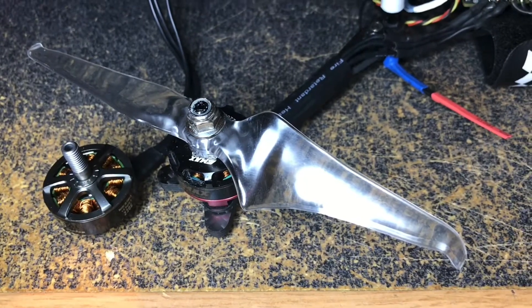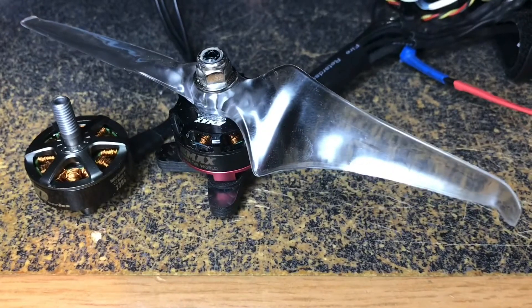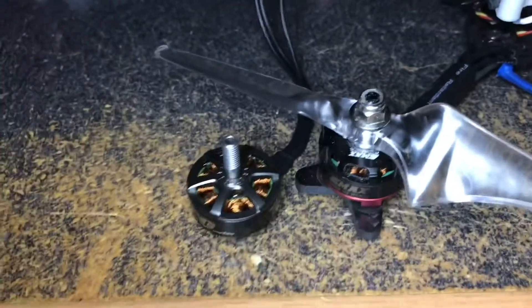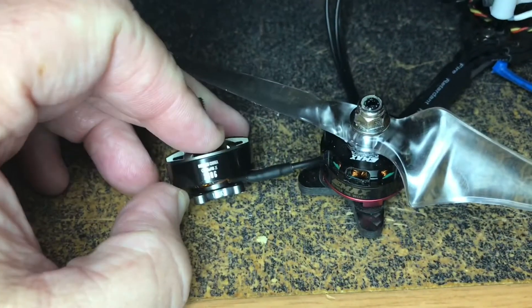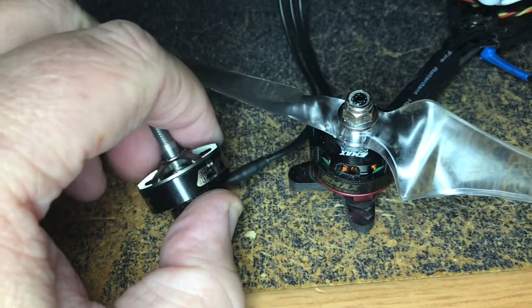Welcome back to the Kilted Texan. Today we're gonna be swapping out these EMAX Red Bottom 2300KV motors with these 1900KV 2306 EMAX ECO motors.